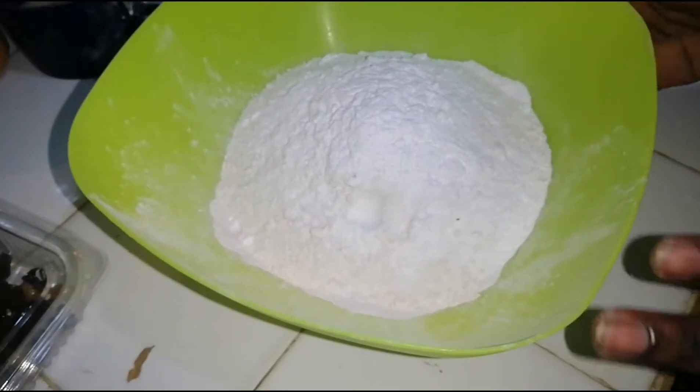Thank you so much for all new subscribers — asante sana and welcome aboard. So today we are making an amazing fruit cake. Sit back, relax, and of course enjoy. Let's head over to our ingredients.